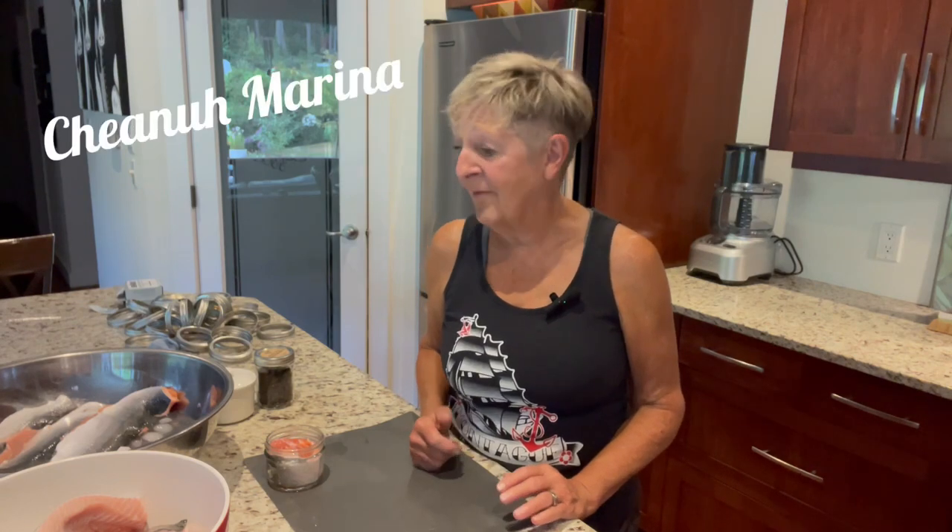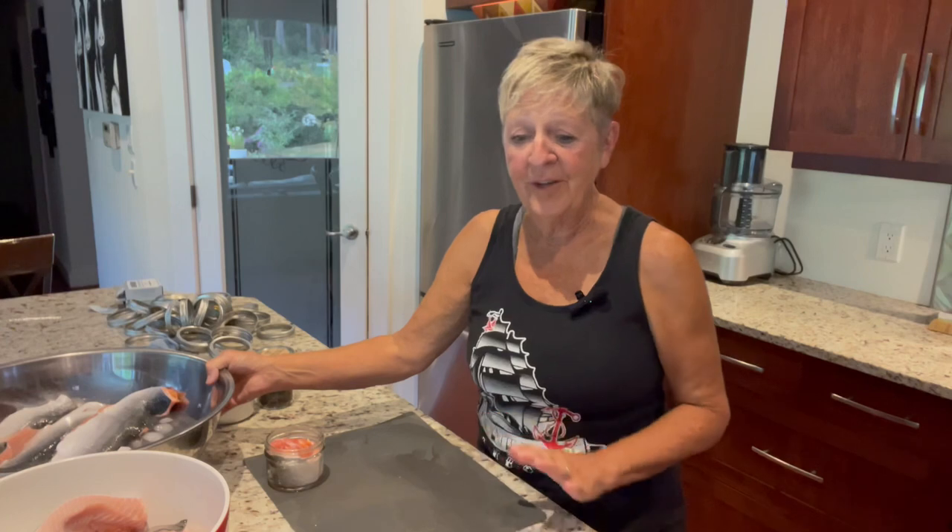Welcome to West Coast Grandma. Today I'm going to can salmon. We were lucky enough to limit out right outside Chianna Marina in the last few days, and we have got a whole load of salmon that I am going to get into my pressure canner and get on the shelf before we can have the winter.